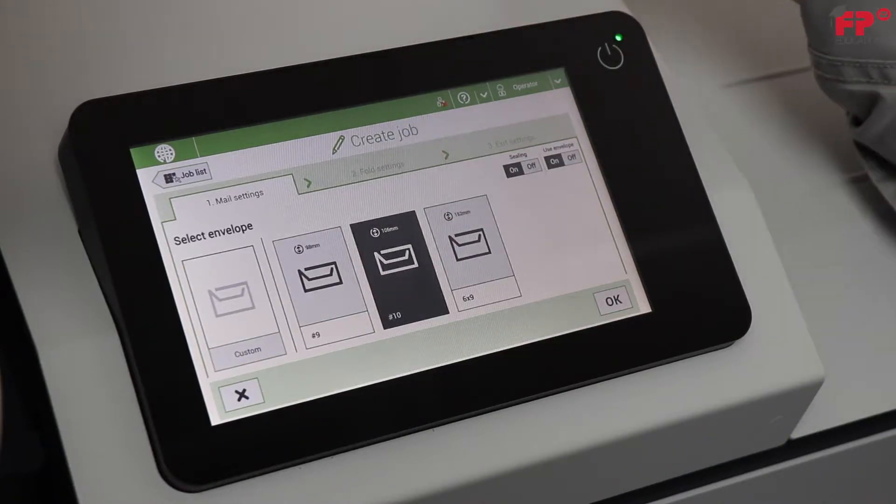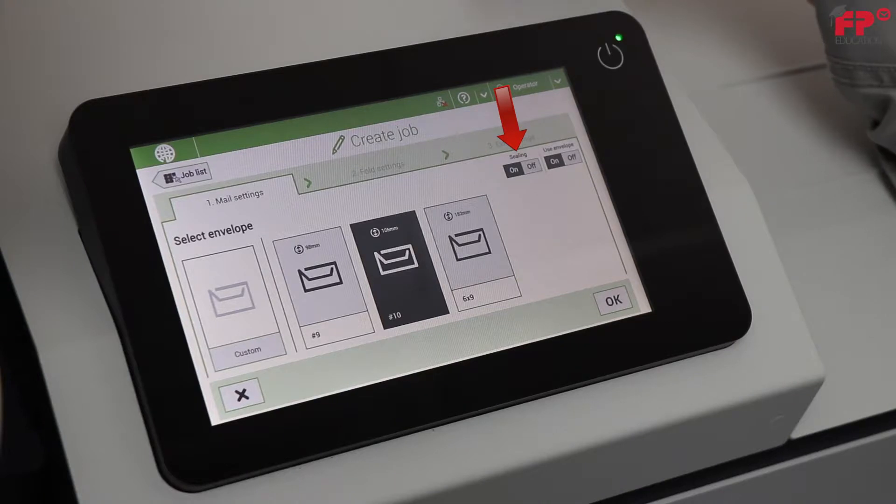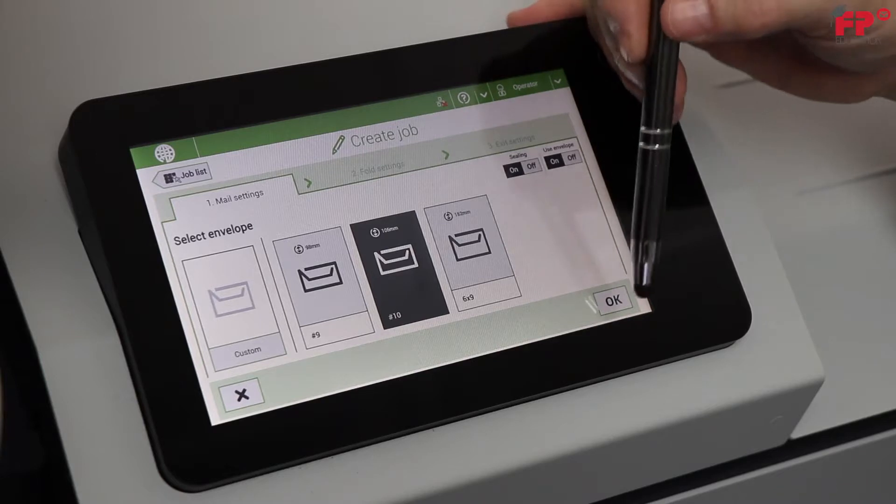Before pressing OK in the lower right hand corner, notice in the upper right hand corner a toggle called ceiling. This is where you can turn the ceiling function off for future job exercises. Press OK.